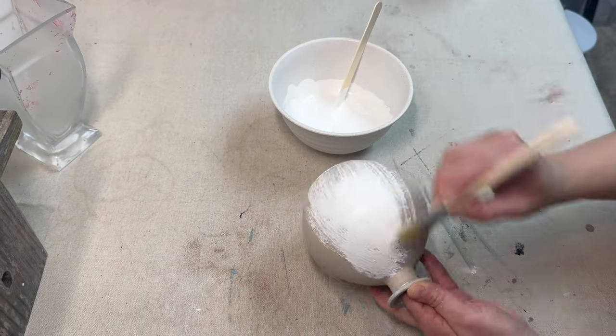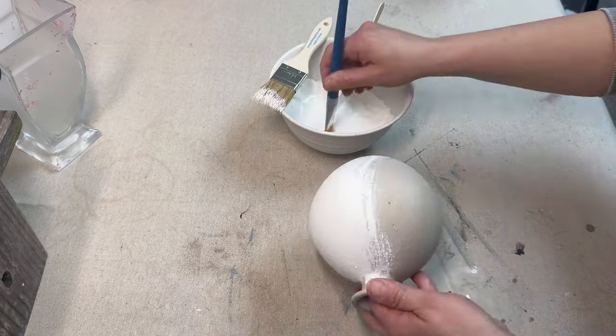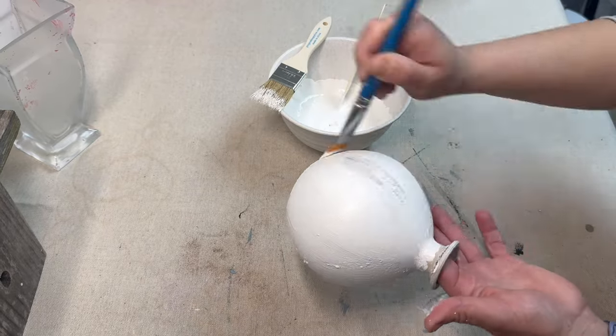Here's a vase that I had gotten and I had tried out a couple different styles on it and I just wasn't happy with the way it ended up. So this is the first of many different little vases that I have that you're going to see me painting up with this mixture.